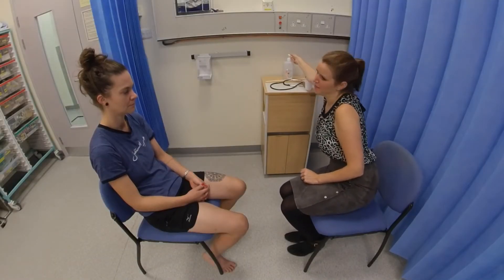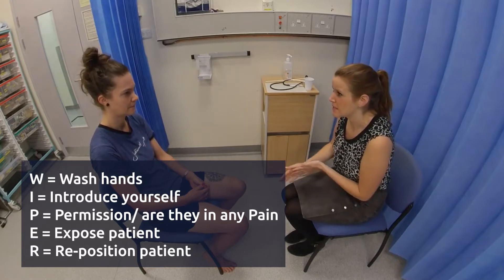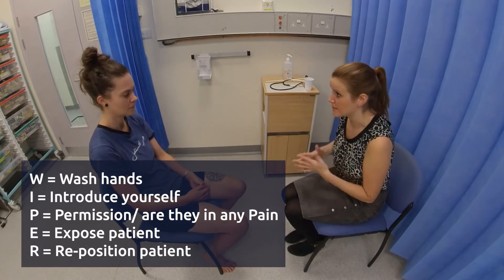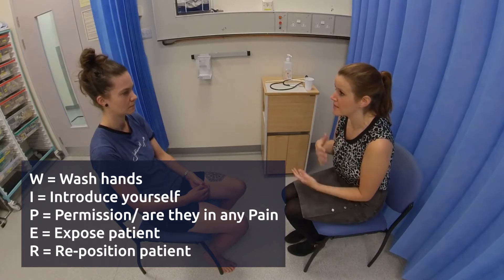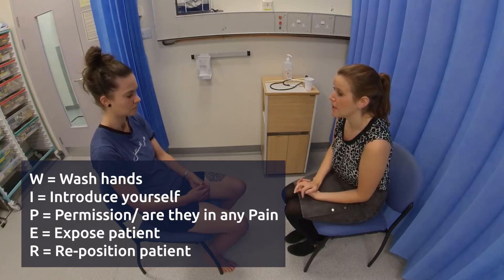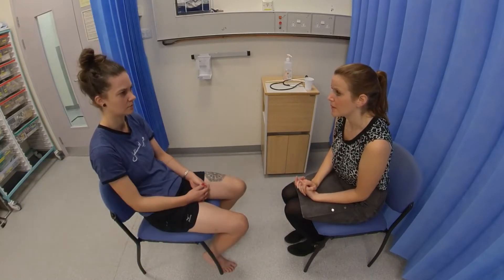Hello, my name's Dr. Alan, I'm one of the medical doctors. Today I'd like to examine your thyroid gland. It will involve just having a look at your hands, a closer look at your neck, and feeling your neck as well. Are you in any pain at the moment? No. Perfect.